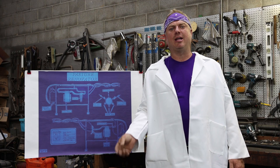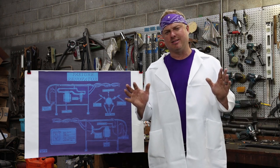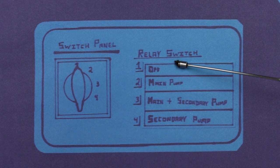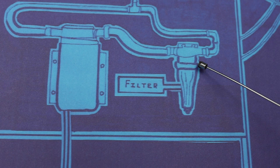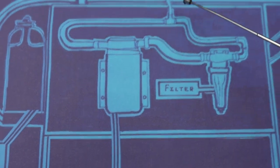So, the pasture renovator allowed me to save time and money by combining the mowing and spraying process. Here's how it works: when you turn on the pasture renovator, you'll be in the off position. When you turn to position two, you'll be turning on the main pump. The supply will go to the filter, to the main pump, to the main supply.